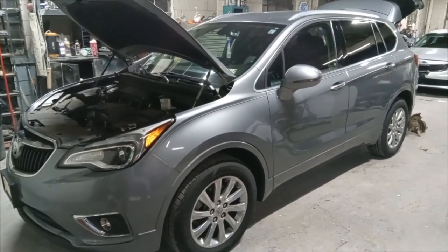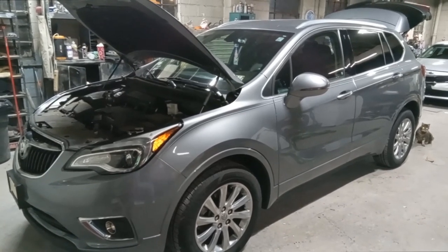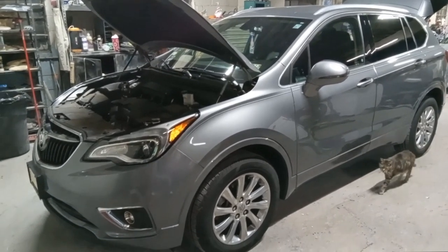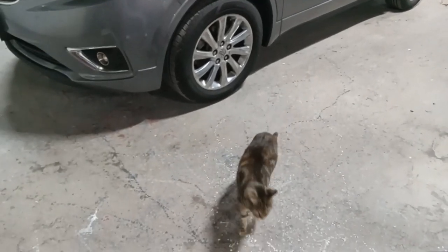Welcome to Car Master. Today we have a 2019 Buick Envision — this covers 2016 to 2019. I'm going to show you where the fuse box locations are and the OBD2 port, and we have Putty here helping us.